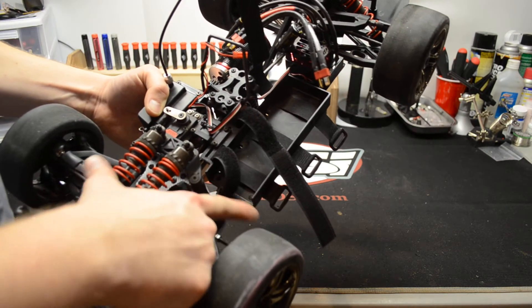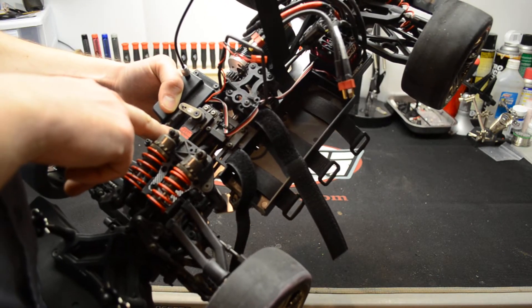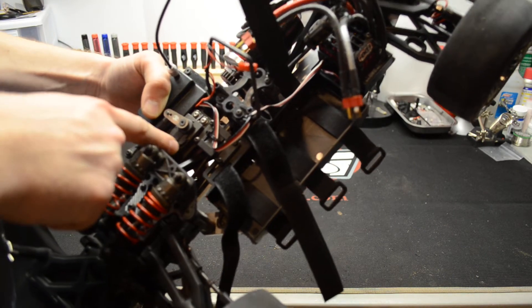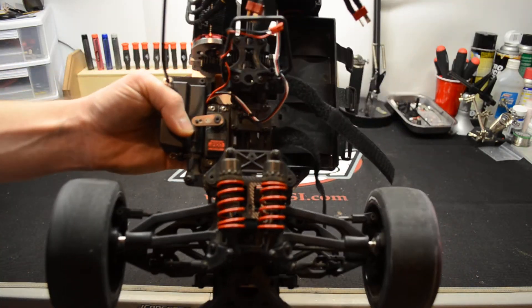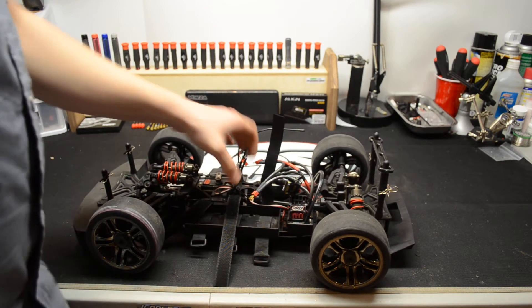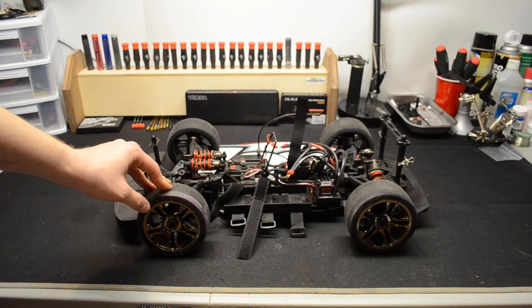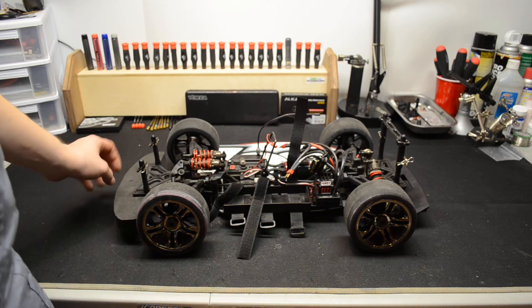I did modify the tray to fit bigger batteries. I'm running a JR Racing 9100T, which is a high-torque servo — it's pretty quick. I am going to end up switching to a speed servo; I just had this one laying around and it did its job. This car with the 2650 running 6S does about 100 to 102 mph, right around there.